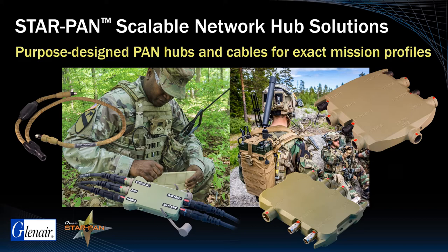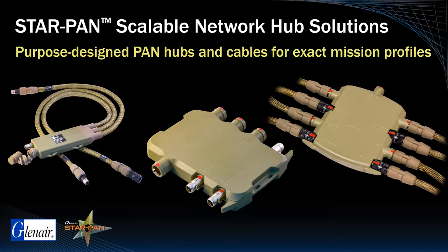The StarPan hubs shown here range from a basic comms and battery interconnection unit on the left, to a four-port hub aligned with the needs of special forces and mission commanders, and on the right, a six-port hub purpose-designed for the Joint Terminal Attack Controller, or JTAC.